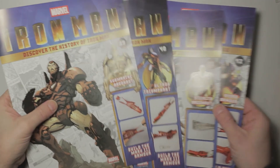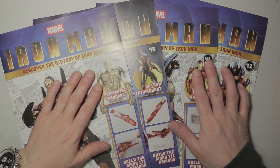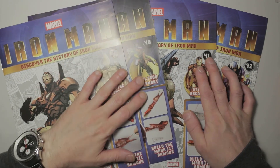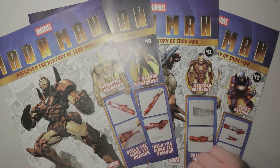And that's the end of it. Thank you for watching ladies and gentlemen, I hope you enjoyed this month's episode of Build the Iron Man by Fanhome. We will see you in the next one - bye bye for now!